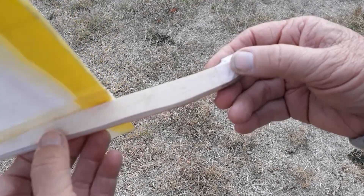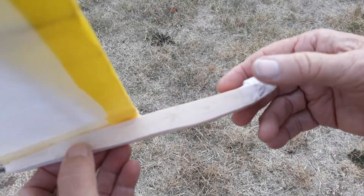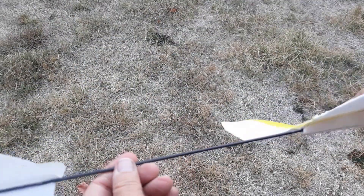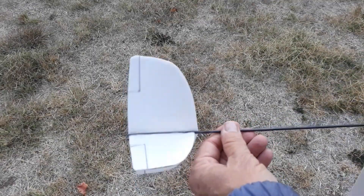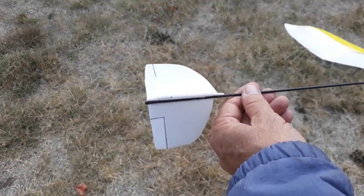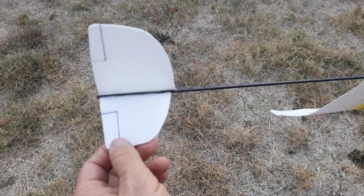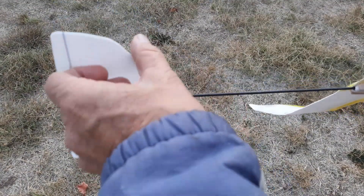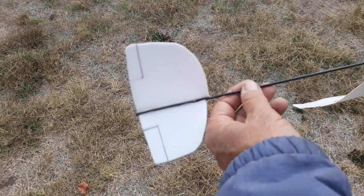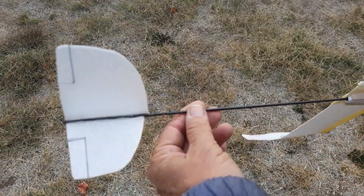You could also use even thinner laminated wood of some kind, which would also give some more nose weight. The back part here is actually made out of a foam plate. The nice thing about foam plates is they're fairly stiff, and they're plasticized on at least one side. So you can use that to your advantage if you fly where there's a lot of dew in the morning, or ice, or snow. So that's how I made the tail for this.